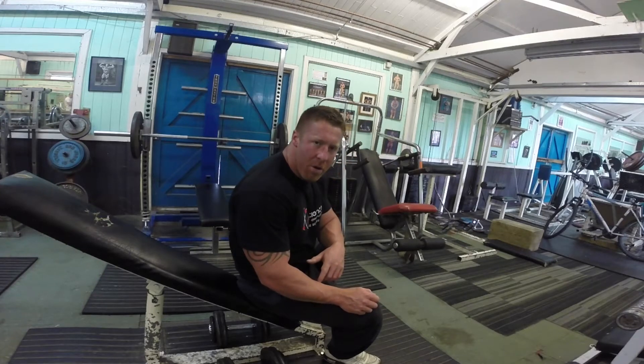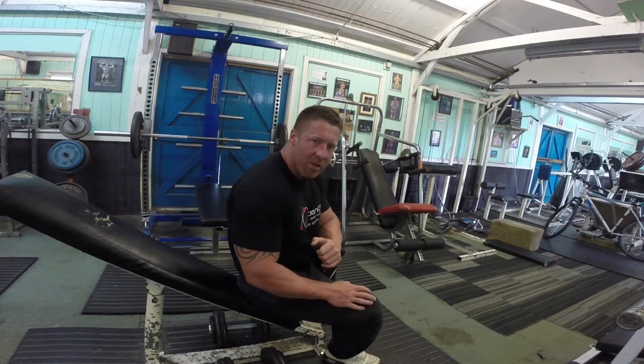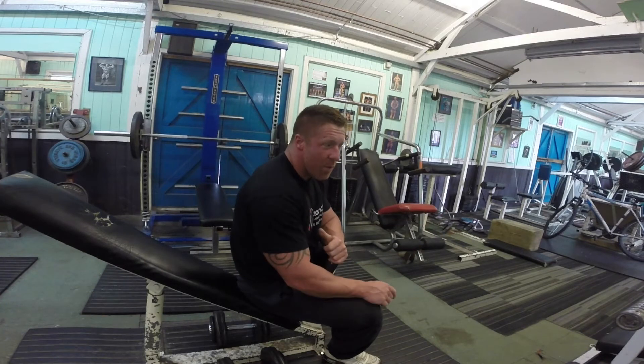I'll do the incline dumbbell curl. I'm ready for the isolated biceps — it stitches at that, gives a squeeze at the top. I'm super into that. And the 21s are the strips, Olympic bar and drag curls.